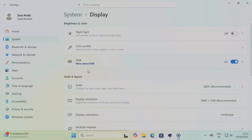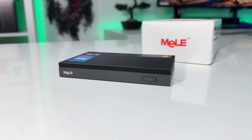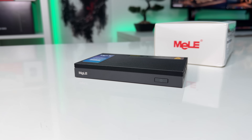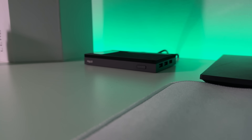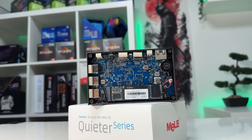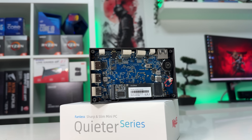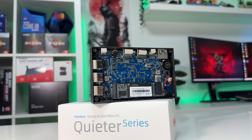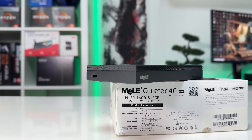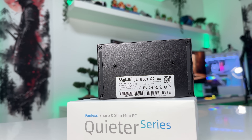Of course, this is not a gaming machine. Light indie games or cloud gaming might work, but don't expect it to run AAA titles. Where it really shines is office work, media consumption, light multitasking, and HTPC use. As for downsides, the biggest limitation is that the RAM is not upgradable — you're stuck with 16GB. Still, for office and media use, that's more than enough. Performance is another limitation, but that's expected. This isn't built for demanding workloads like video editing or modern gaming, so you may need to close background apps if you push it too hard.